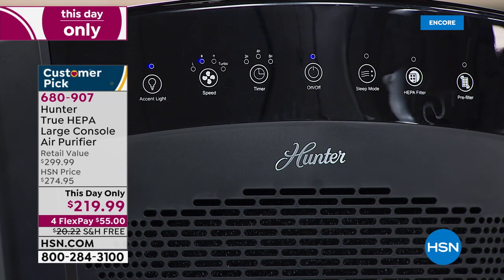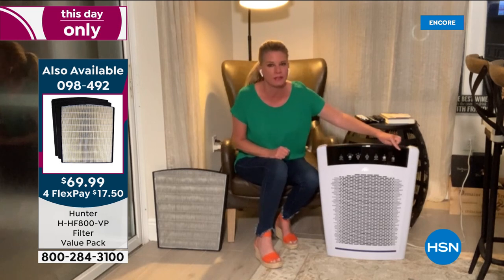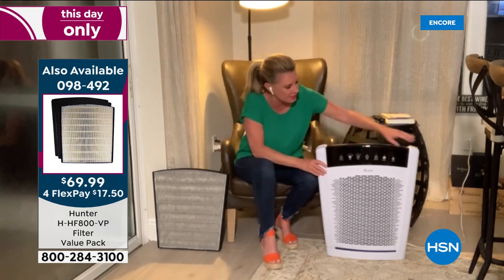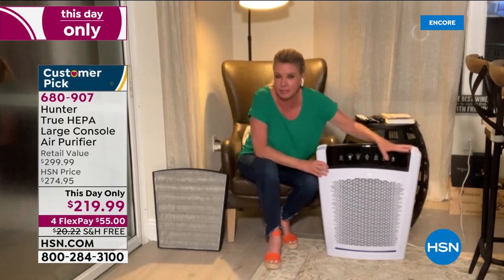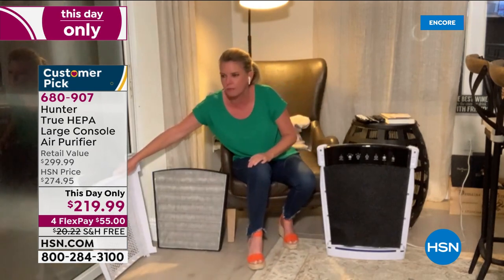The filter can last six months to a year, but the indicator light lets you know. I'll throw myself under the bus: I've had this at home about a year and a half. Three months ago on live TV I took off the front panel to show the filter — it had a little yellow tint from pollen down here in Florida. I had to replace it after about a year's worth of use.